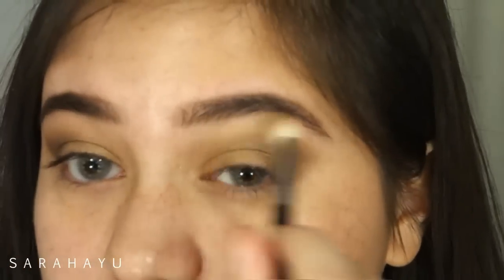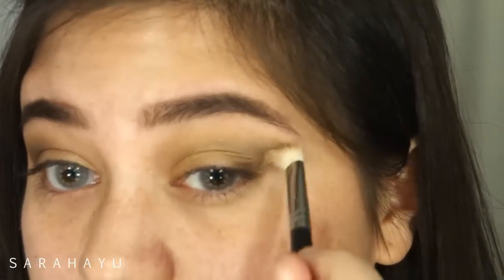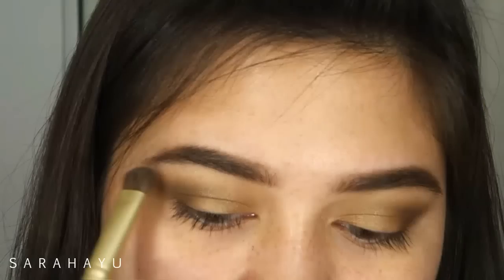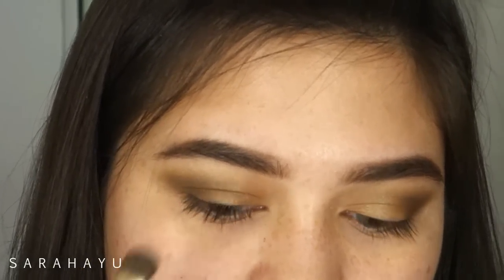Then I'm blending it with that same brush with no additional products. And then I'm mixing the nude and the champagne color and highlighting my brow bone.